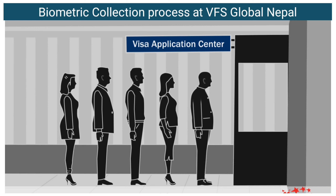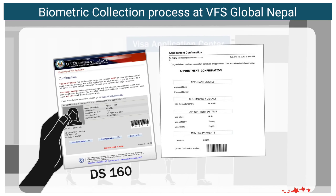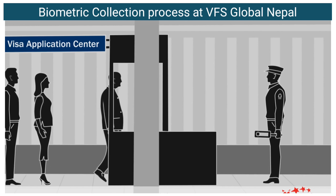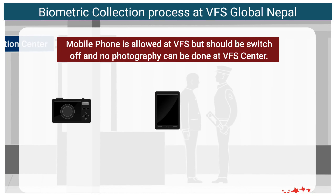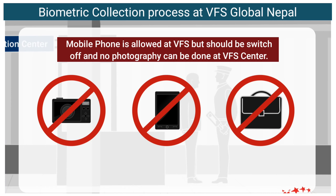You may have to stand in queue outside the Visa Application Center. Please make sure you have your Visa Application Form, appointment confirmation page, and original passport handy. Before entering the center, you will go through a security check. Please note that electronic equipment, cell phones, bags, and dangerous items are not allowed in the Visa Application Center.